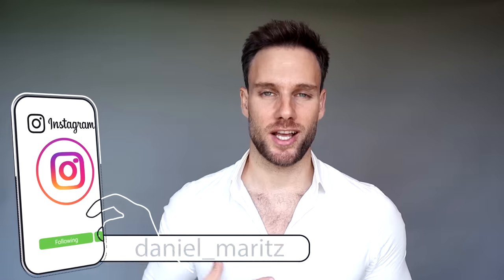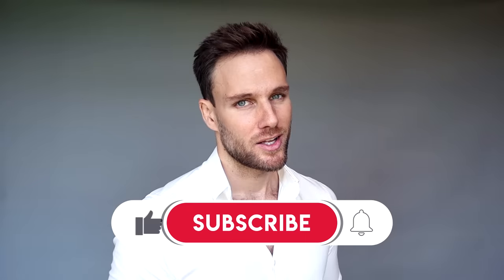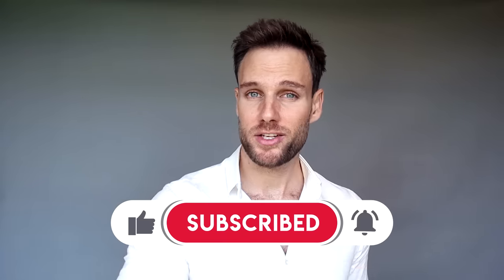Now just very quick, if it's your first time here on my channel, I'm Daniel Moritz and welcome to DLM Model Lifestyle. Consider subscribing and also clicking that notification bell so you won't miss any of the next videos.